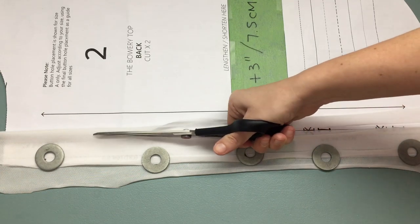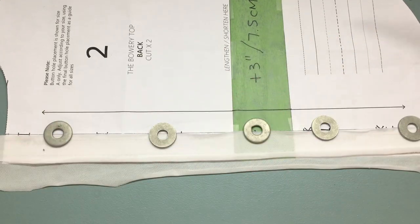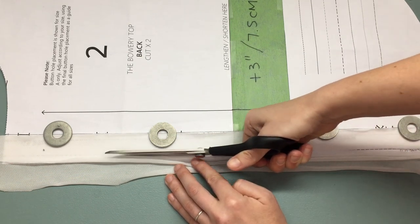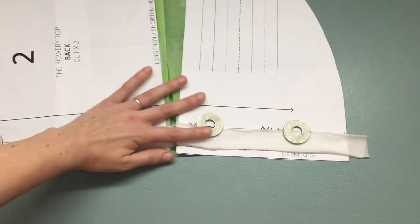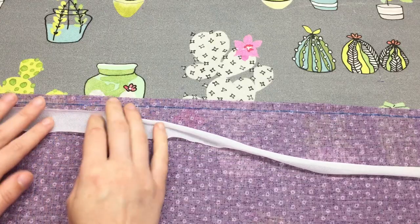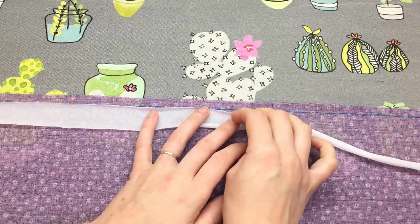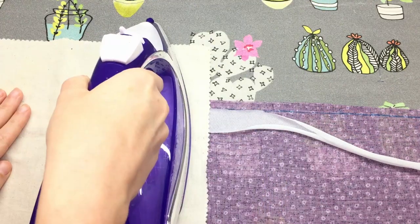I folded my lightweight interfacing double and placed it on the pattern piece so that I can quickly use those guidelines to cut the right size. We are going to be placing this interfacing between fold line one and the centre back line. If you wish to, you can mark your fold line with a fabric marker. Remember to turn the steam off on your iron when you are pressing interfacing.